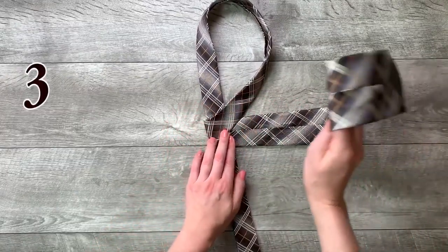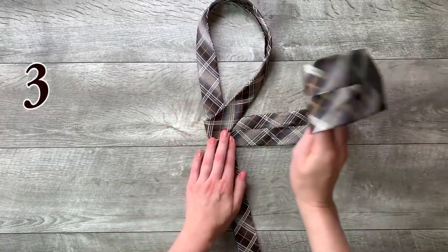Step 3: move it across the front and to the left. Step 4: go up into the neck loop.